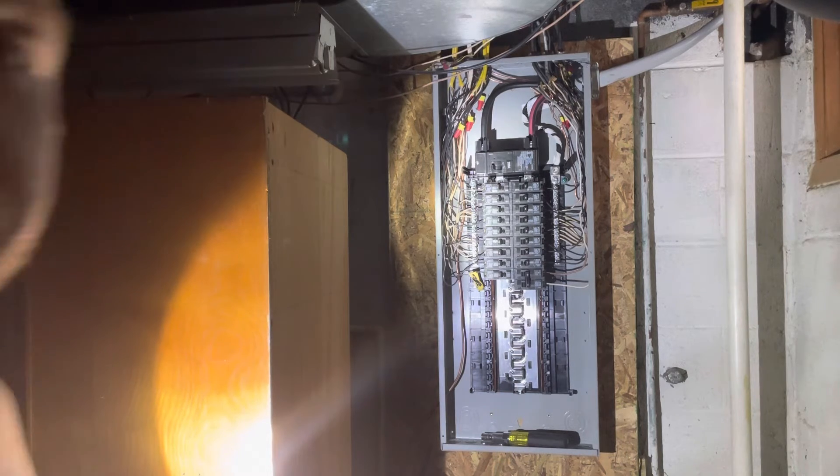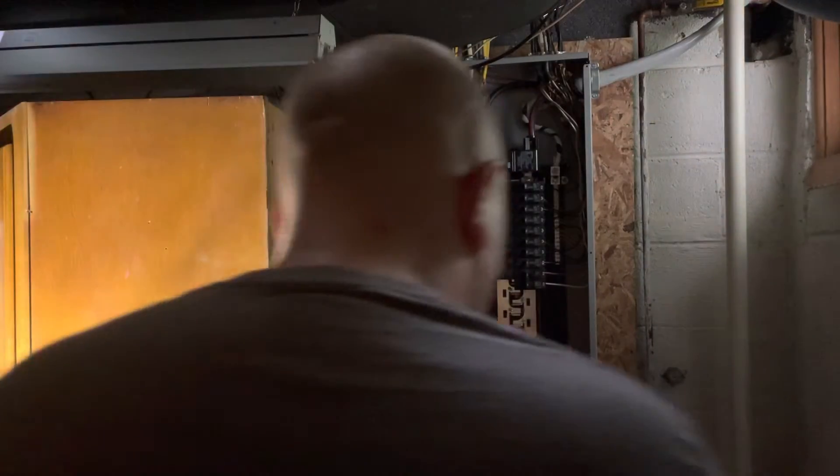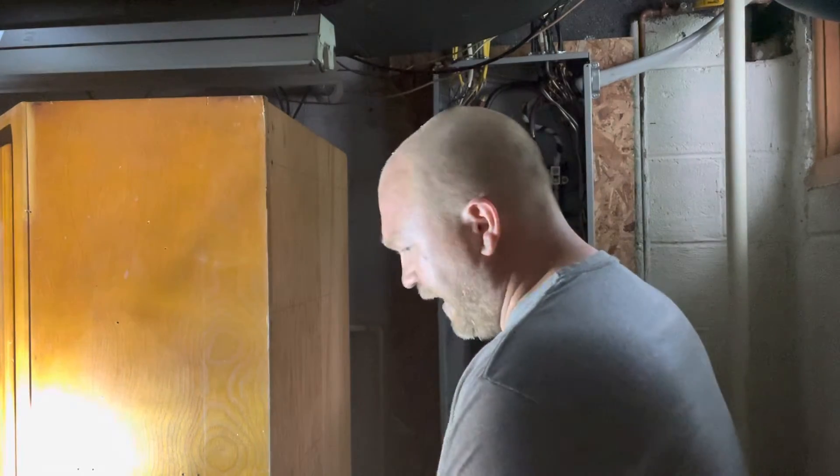All right, that might have been 45 seconds, but I am back. Now I'm going to put the panel cover on first and get everything I need out of there.